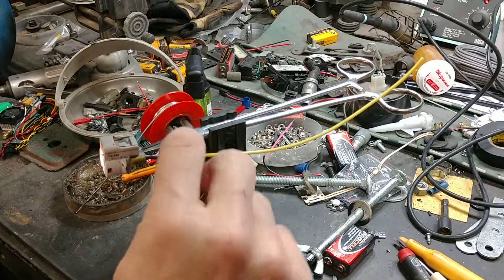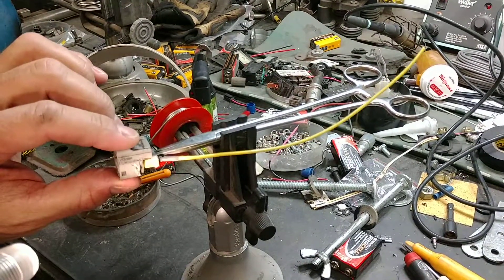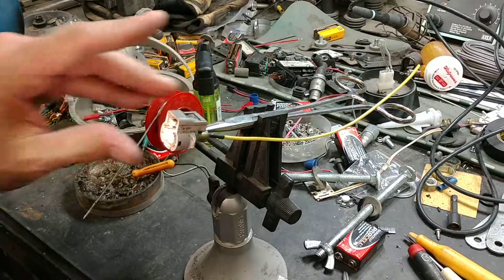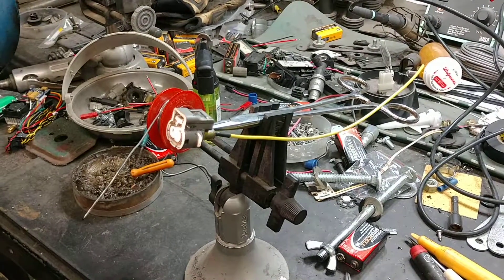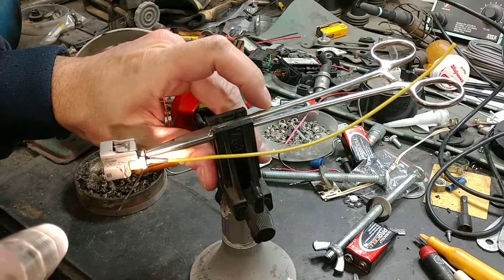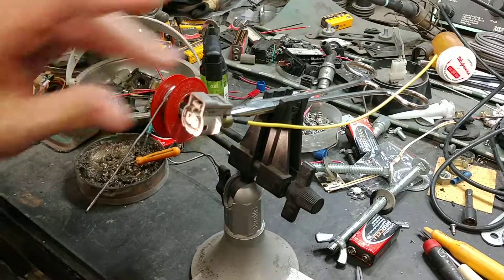I went through and rebuilt the whole thing already before, but when I looked and checked the harness, I saw that the wires just pulled right off the back. So I'm going to show you, and kind of help remind myself later if it happens again on one of my other ones, on how to remove these tabs or pins inside of there so I can add a longer wire onto it and then solder it up further in the harness.